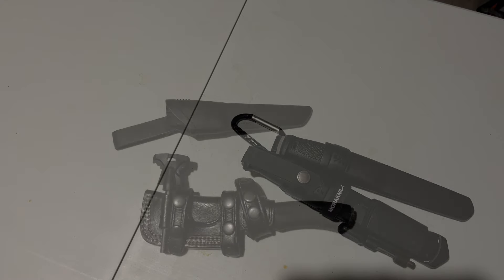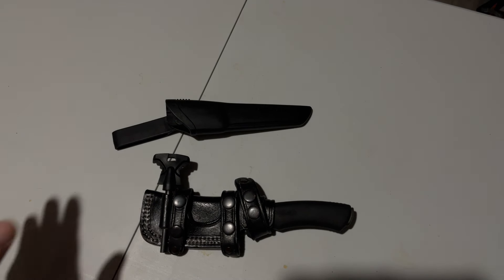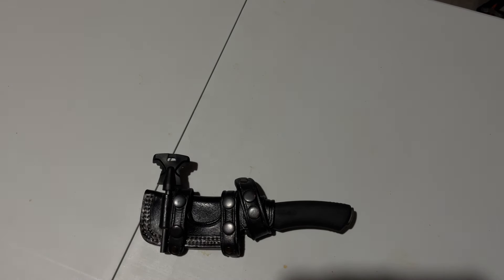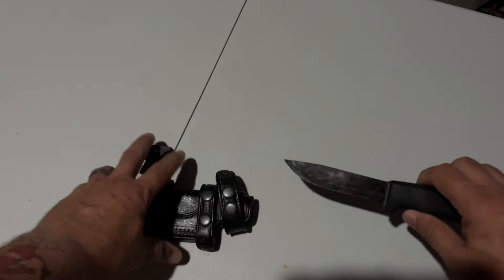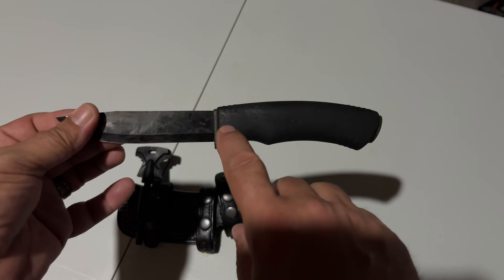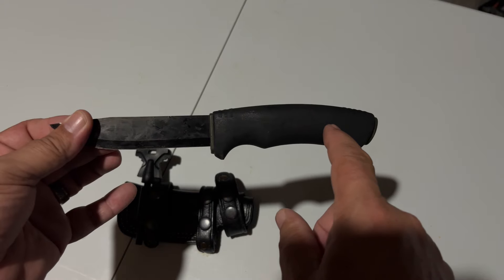My most favorite knife is the Mora Bushcraft Black. It comes with a case but I didn't really like it, so I opted for the scout case instead. It is in carbon. It is not a full tang — it's a rat tang, which means as the blade comes down it gets narrower and narrower, ending around the handle area.